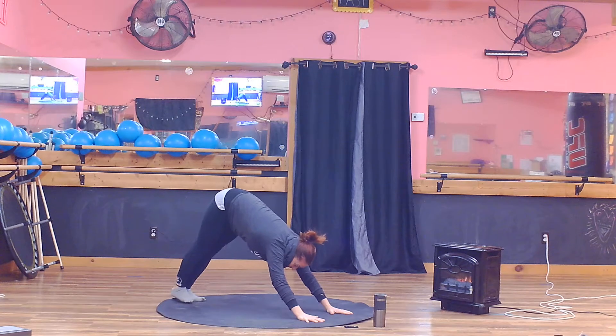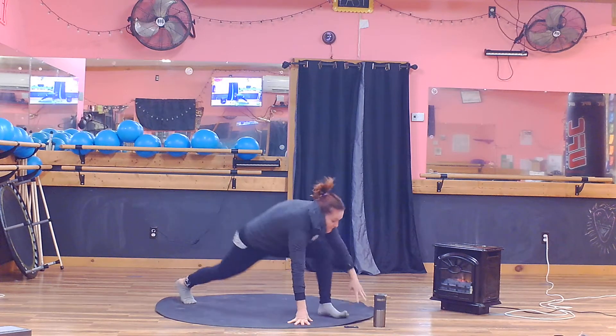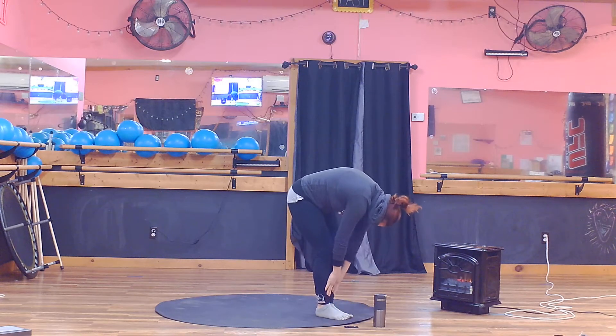This time we're going to extend our right leg high in the air. Take a giant step forward into another runner's lunge. And then from here, set the next foot up. And we're going to slowly roll up one vertebra at a time.